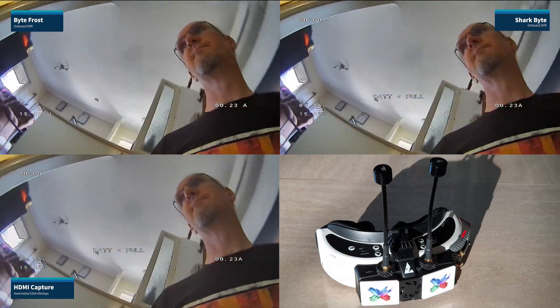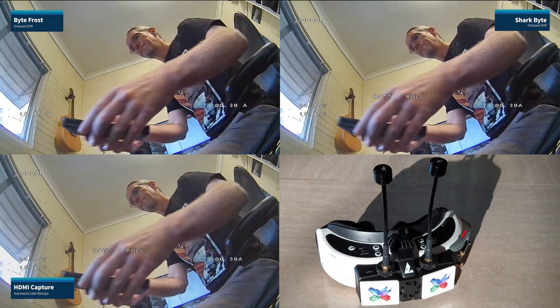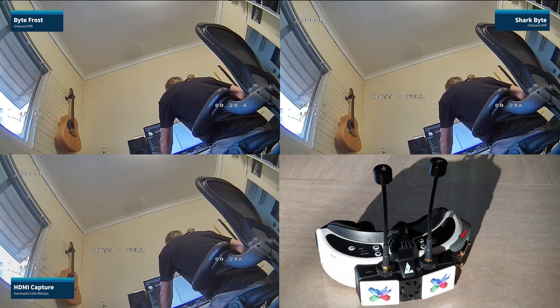That should be about enough. Let's have a look and see what that looks like. So that turned out quite well actually. The computer recording is noticeably clearer than the SharkBite one. We might have to have a word to them about turning down the compression a bit or something in the DVR there, because that's just tweaking settings.